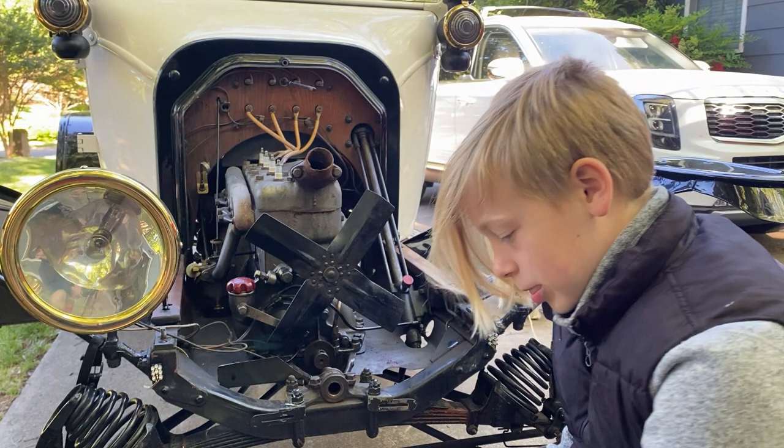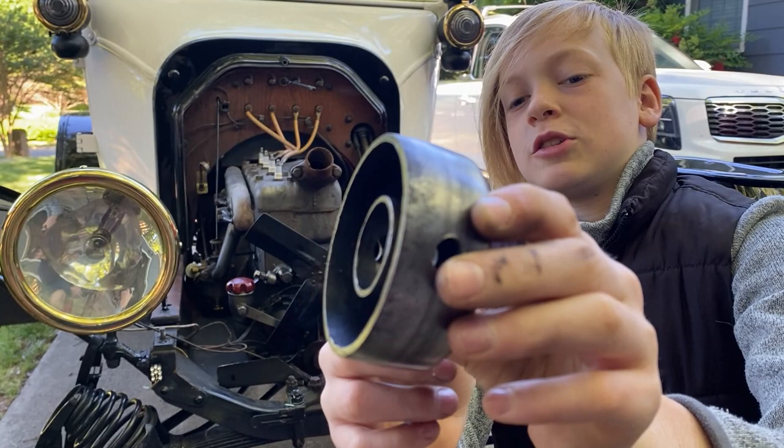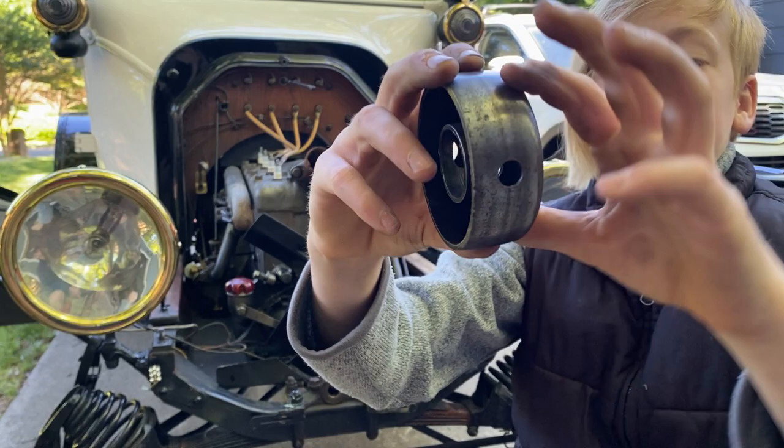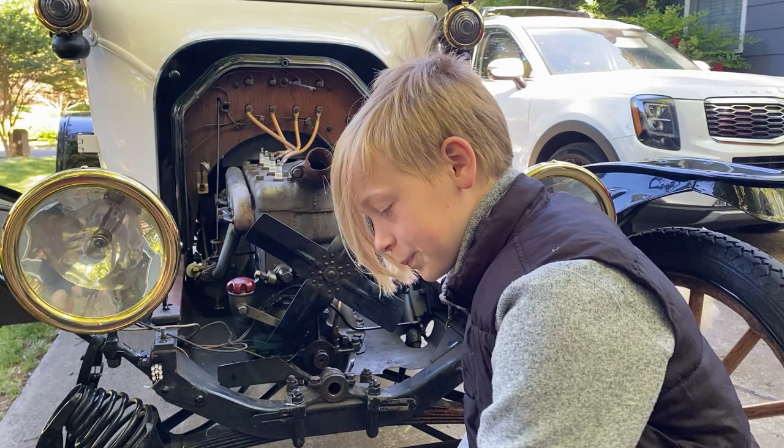We started looking at the pulley and you can see it's kind of wallowed out — these holes are bigger than they're supposed to be. This is 100 years old, so it's finally time to be replaced. You can also drill it 90 degrees, but we couldn't find a place to do that, so we decided to buy a new one.